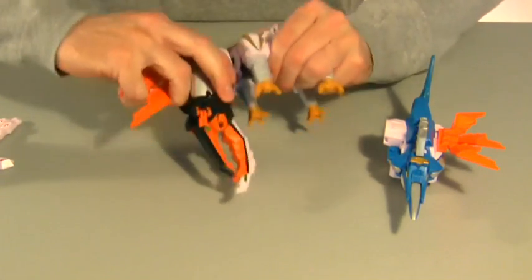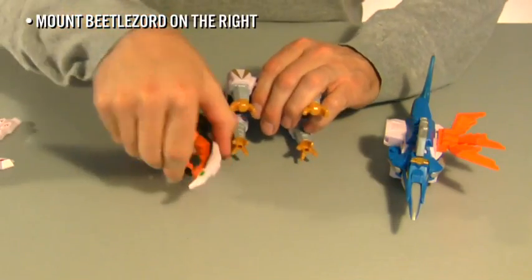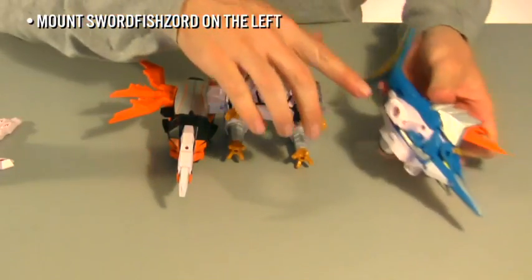Now, assemble the upper carriage. Mount Beetlezord on the right, Swordfishzord on the left.